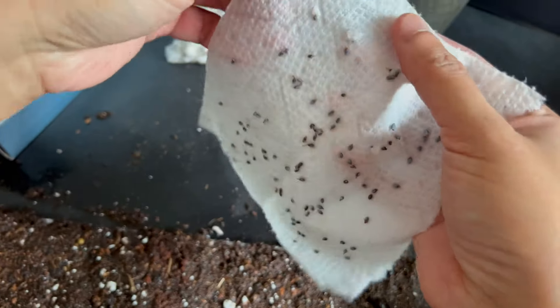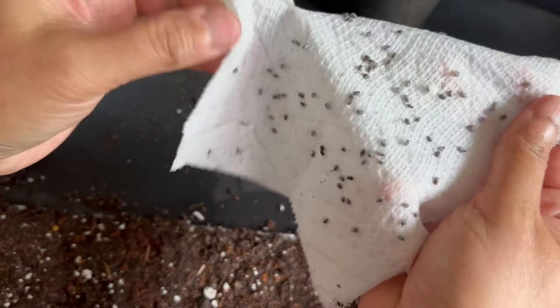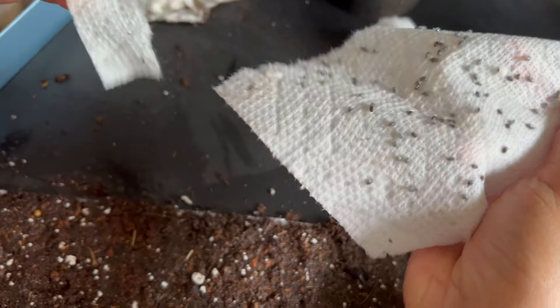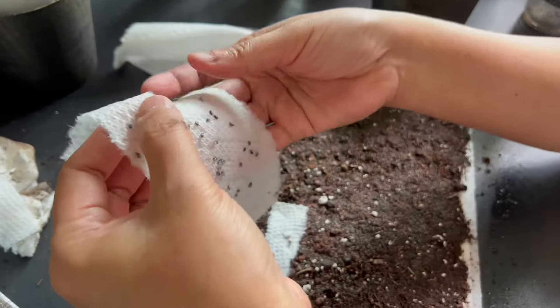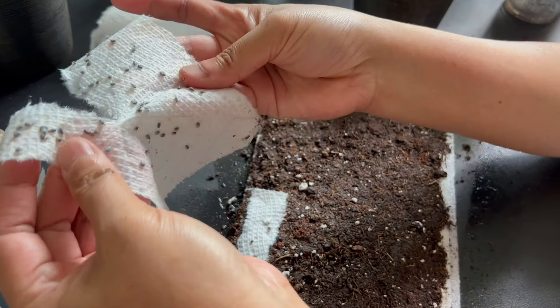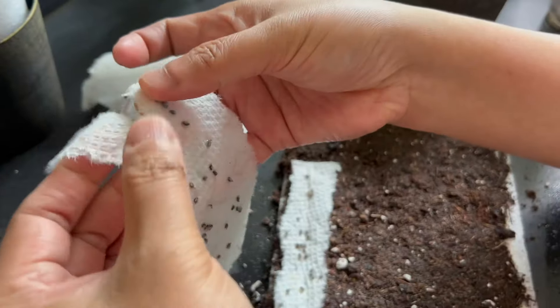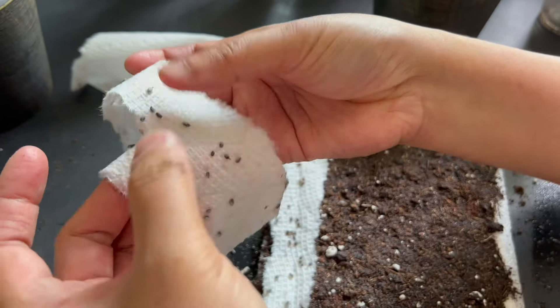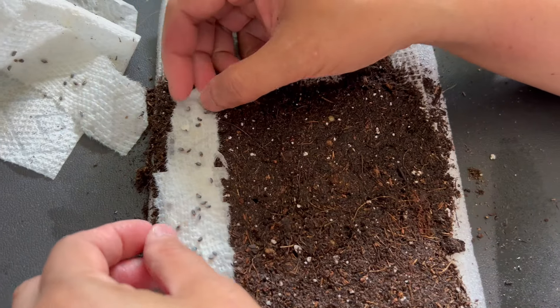Here we are planting more pre-germinated basil seeds germinated in a paper towel — you can just tear it into strips and put it in like a seed tape. By using the snail roll method, you can easily plant multiple seeds in a small area, maximizing your grow room space.